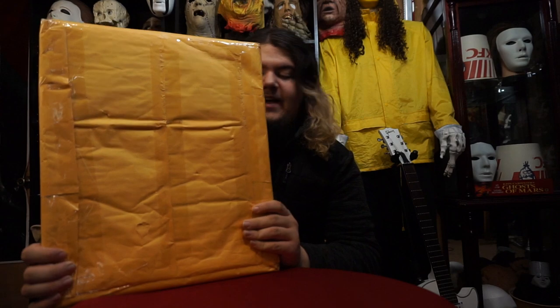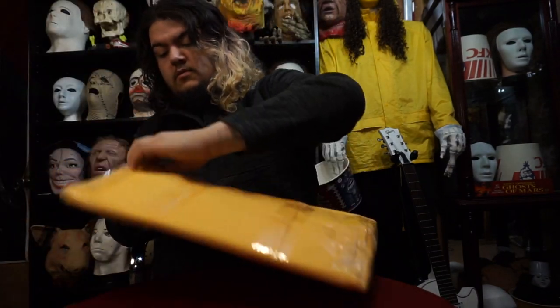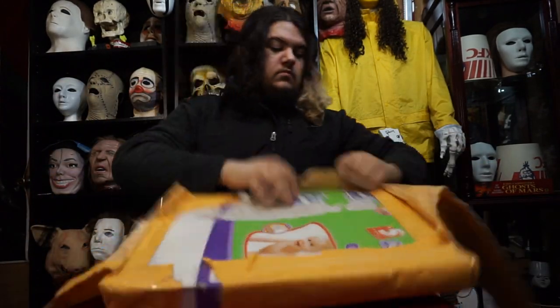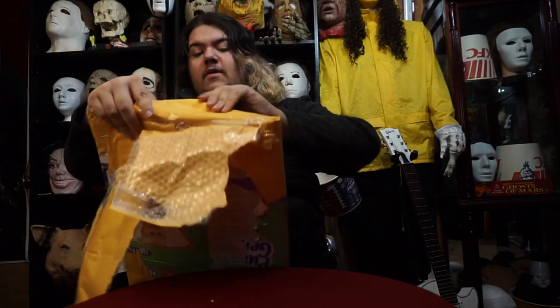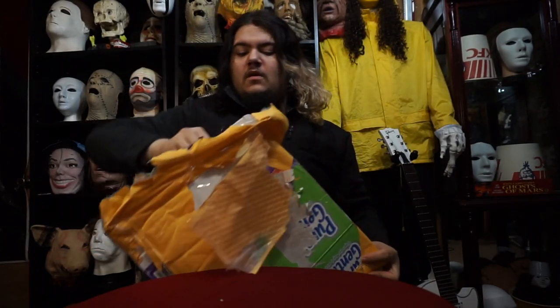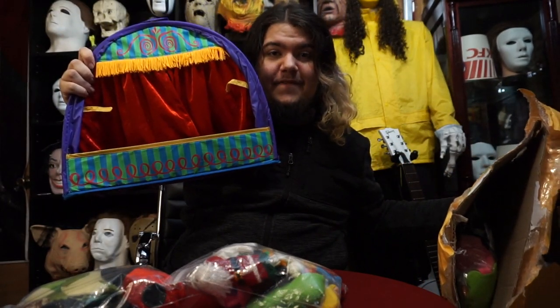Alright, and we have one more package. This is one of the weirdest Buckethead items, but also one of my favorites. Alright guys, we've got it most of the way unwrapped now. Tell me, what do you think this is? Those of you at home, comment — what do you think is in the box? Alright, let's go. We finally got it unwrapped. Here it is. Yes, the Finger Puppet Theater.